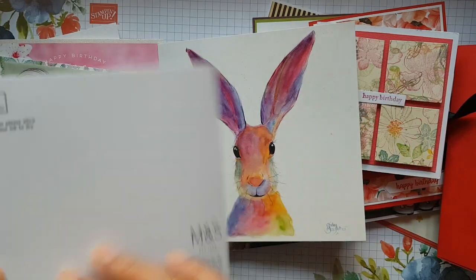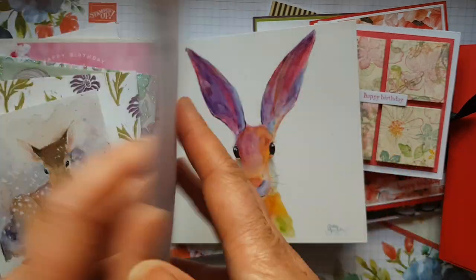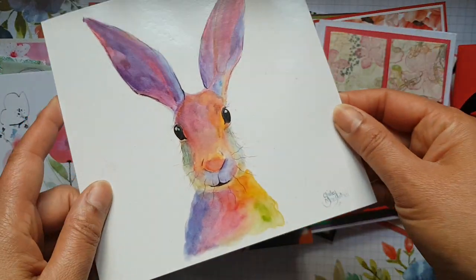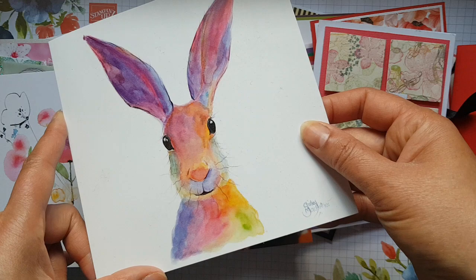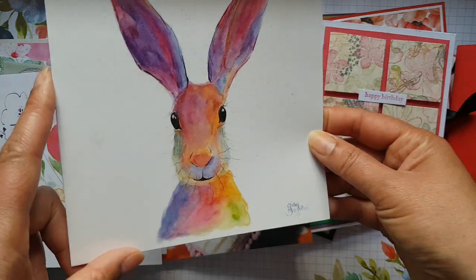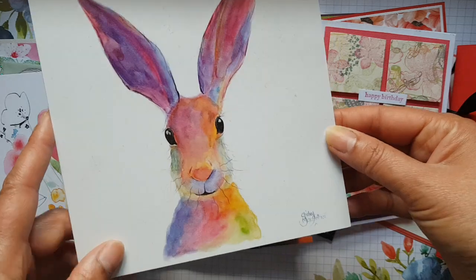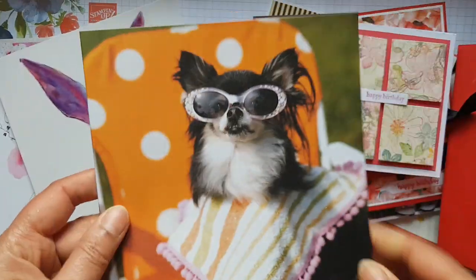This one is a good old Marks and Spencer's card, and it's a lovely colourful hare — I do like hares, especially when they're done like this. Really fun. I love the colour scheme and that beautiful watercolouring on it.